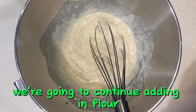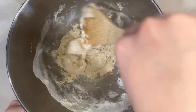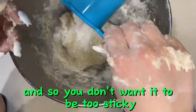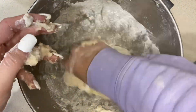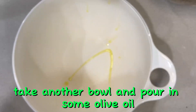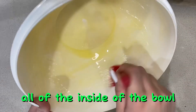Once that's done, continue adding in flour a third of a cup at a time so that the dough forms a ball and so it's easier to knead later on. You don't want it to be too sticky but also not too dry, so just add a little bit of flour at a time. Once it's at the desired consistency, take another bowl, pour in some olive oil, and use a pastry brush or paper towel to spread it along all of the inside of the bowl.